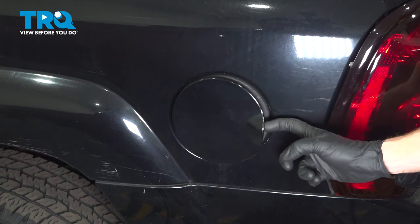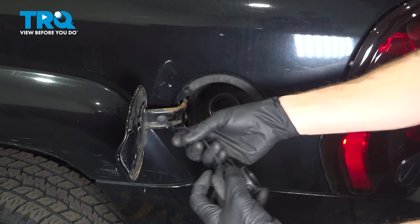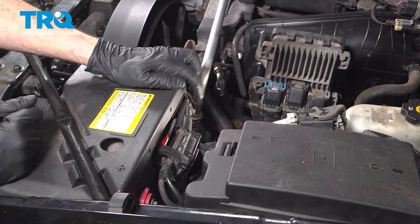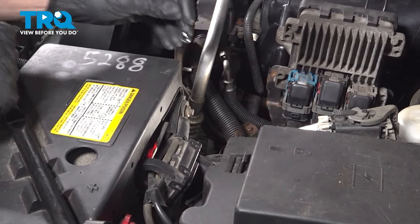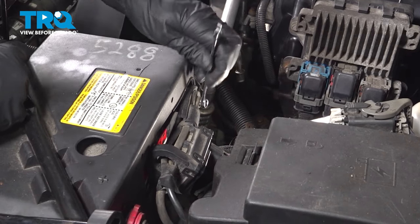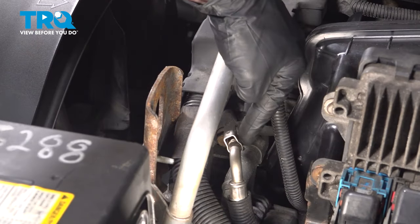Let's get started on our job. Make your way to your fuel cap and remove it from the vehicle. Now we can make our way under the hood. We'll be looking for our negative battery terminal. Use an 8-millimeter to loosen this and then separate it from the battery. Once this is making no contact, we'll continue towards the engine.